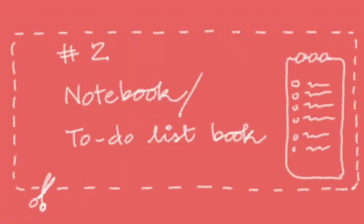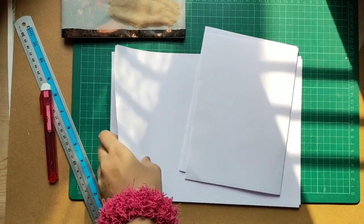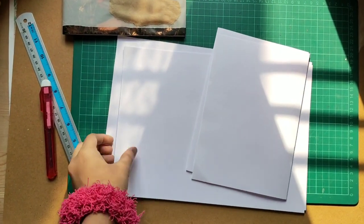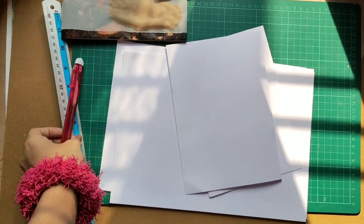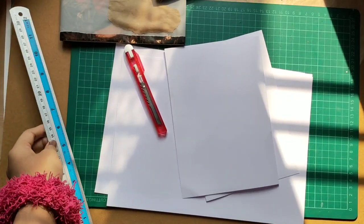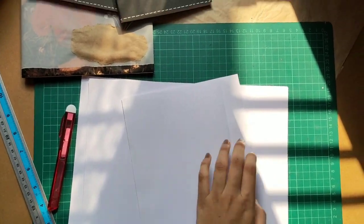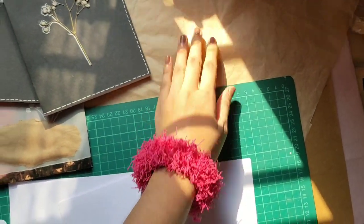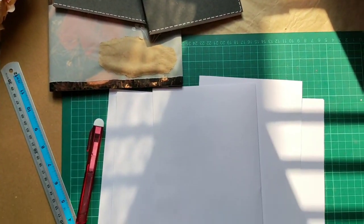Mums are superhumans and with a million thoughts going around their head, it's always nice to have a to-do list book with them. You'll need paper of the size that you require, some steel rulers and cutters to cut the sheet to the required size, and some craft sheet or magazine covers or leftover craft sheets to cover the book.